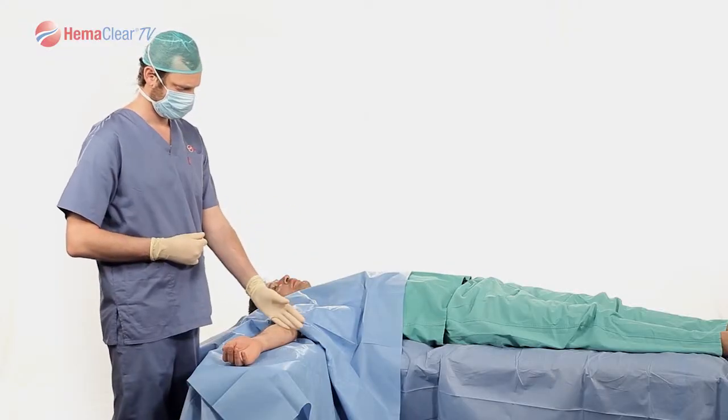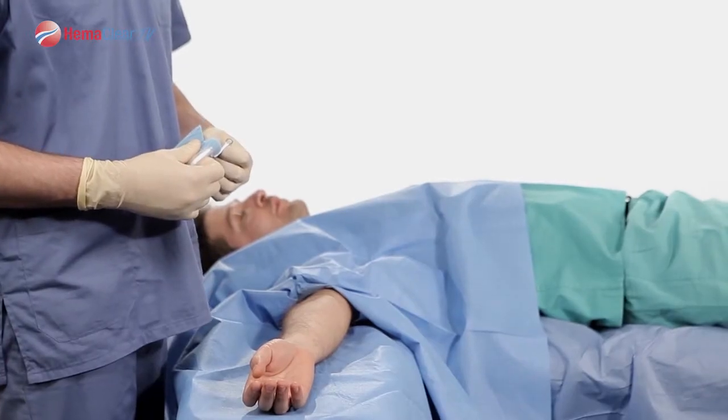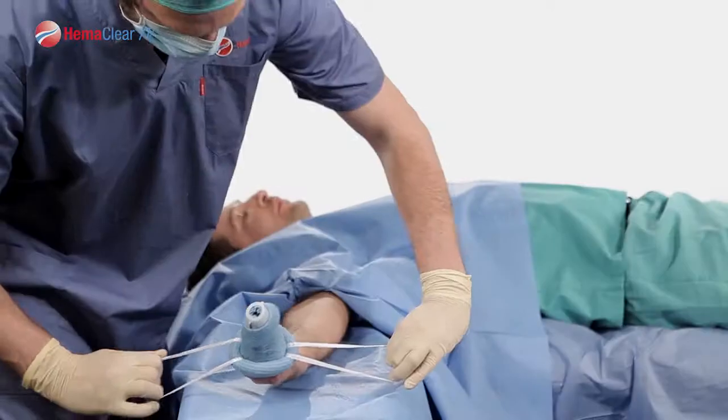You are now ready to apply the Hemoclear onto the patient. Instruct your patient to hold their fingers together, or have your assistant place all their fingers within the Model F cup.